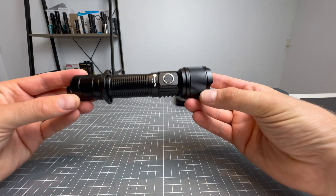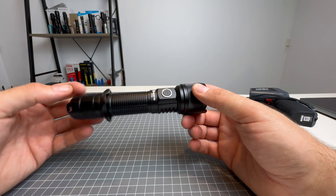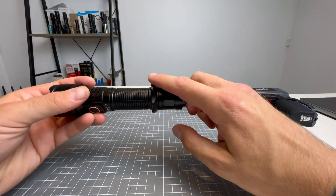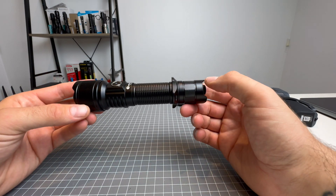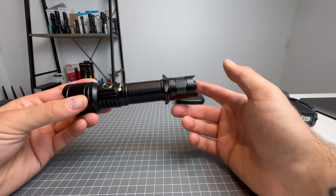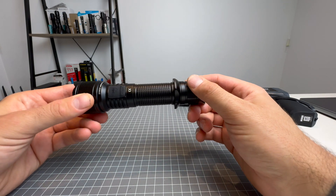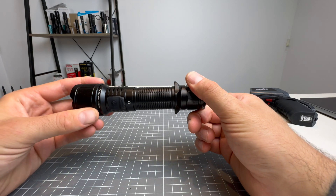When you buy this light, you can choose from three pack options. Pack one is the standard pack. Pack two — the one I have — gives you the holster, a tactical finger ring, and the tactical ring. Pack three, the tactical pack, gives you everything in pack two plus a remote pressure switch and a rifle mount, though it appears you may not get the tactical ring with that pack, which seems a bit odd.